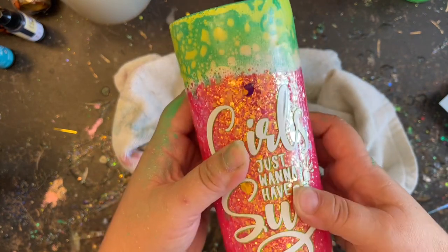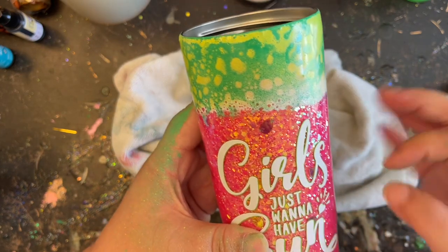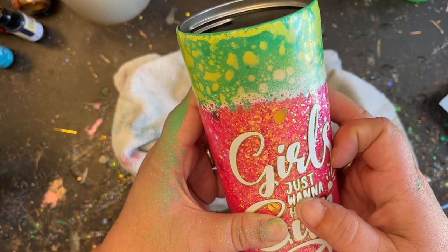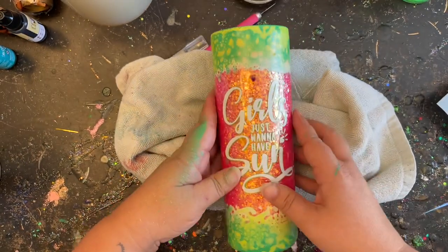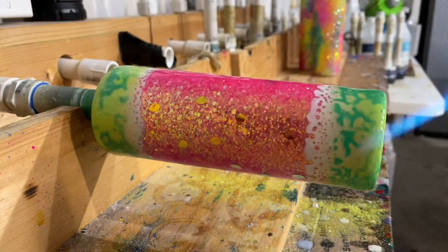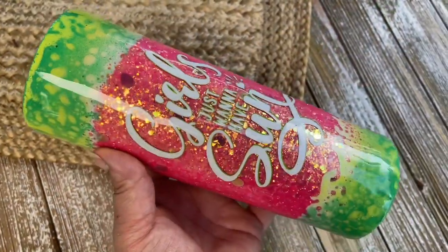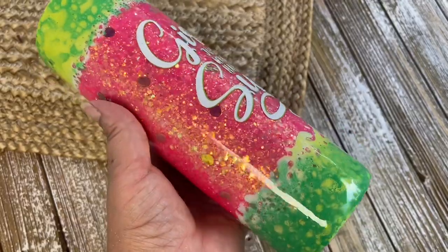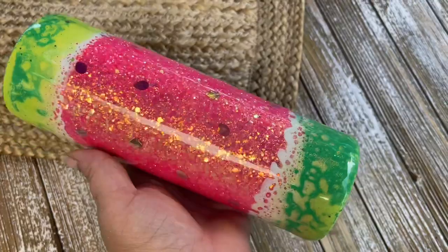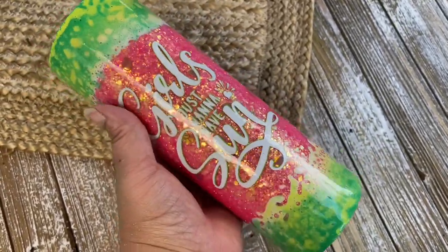Make sure your decal is firmly pressed down. If there are any little bubbles with basic vinyl, you can come through with a needle to pop them and press them out with your fingernail — it'll be perfectly fine. Then give it two last coats of epoxy, hit it up with your torch really well, and she is good to go. Whether you take this design and duplicate it as is or let it inspire you to create something completely your own, I hope you had a lot of fun watching this tutorial. If you're new to my channel, don't forget to hit that subscribe button, and I'll see you guys next time.